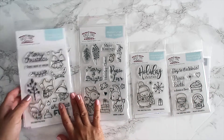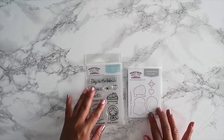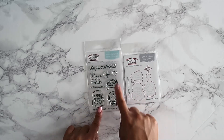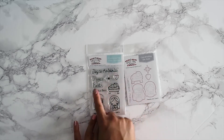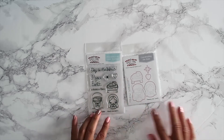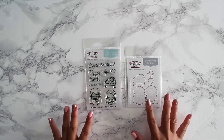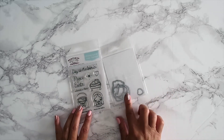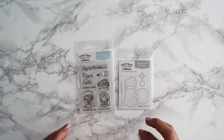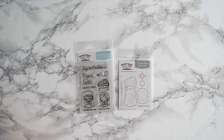Let's start with 'Peace on Earth.' You get Joseph, Mary, and the baby Jesus, along with sentiments: 'Joy to the World,' 'Peace on Earth,' 'A Savior is Born,' plus a star and heart. I love this stamp set so much and was really excited when I got it. There are coordinating dies you can purchase as well. It's a smaller stamp set but the perfect size for cards, tags, and any projects.